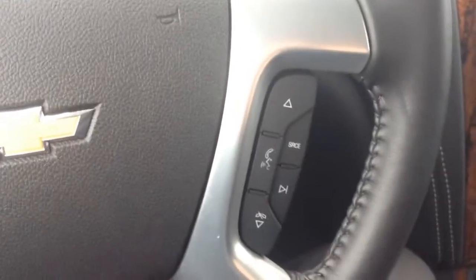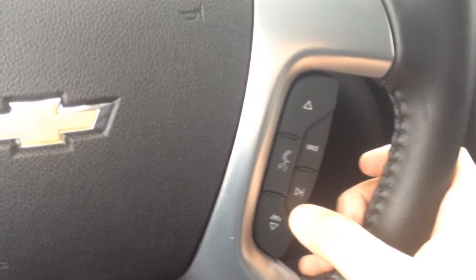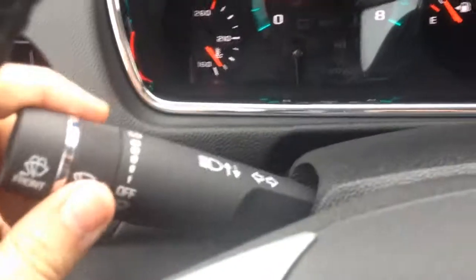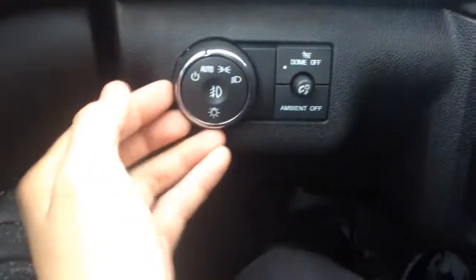Take a look at our steering wheel controls here — this will be for your Bluetooth capabilities and hands-free talking, as well as going through different radio stations. Right over here would be for your cruise control, of course — turning it on and off, setting and resuming. We have our blinkers and right there will be for your windshield wipers and light settings.